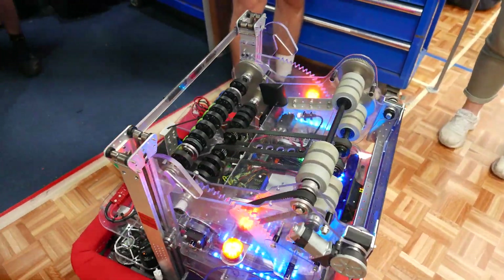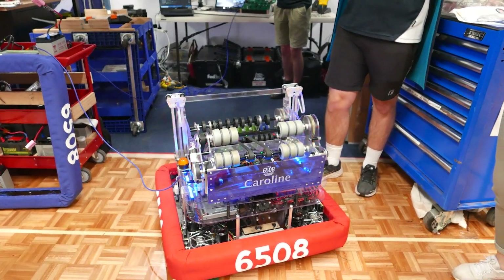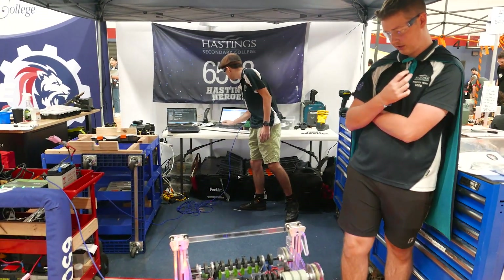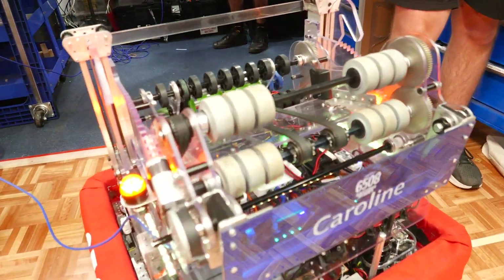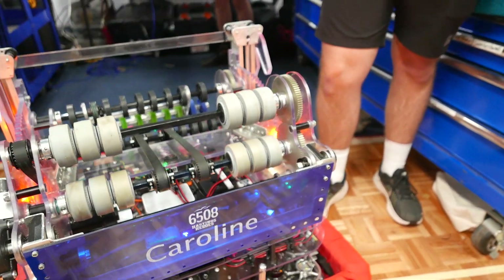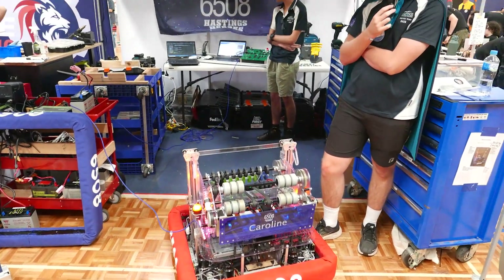That is absolutely incredible. Can you tell me a little about what you think was the most complicated part of designing such a unique mechanism? I think it was definitely trying to get the power to the shooter, because we did a lot of testing with belts and gear drives. We also tested a lot with what roller configuration was better — if a top-and-bottom system was better than having rollers on the side. We found it was more consistent with top and bottom rollers, so we went with that in the end.